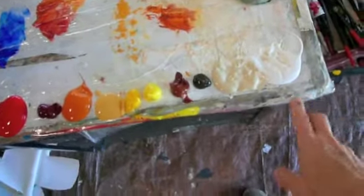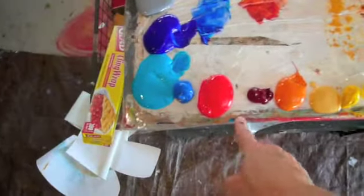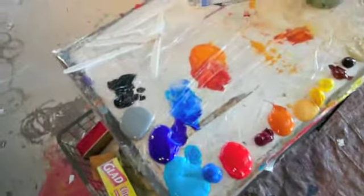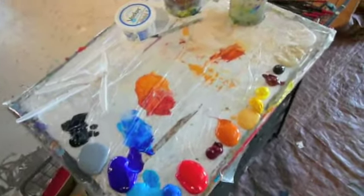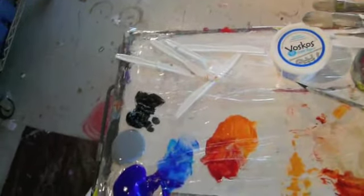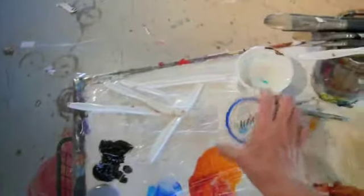I put my paint down in an order that makes me happy. I start with my whites and browns, yellows, oranges, reds, blues, and then grays and blacks — I pretty much always put them down in this order. These are acrylics, and I use this spray bottle a lot while I paint to keep everything nice and juicy. I also use this to dip my brushes in — this is water. And then this is my medium, the thing I use for everything that's an adhesive plus a varnish. I keep all those things on my palette while I work.